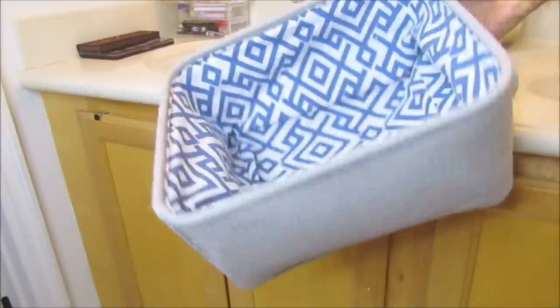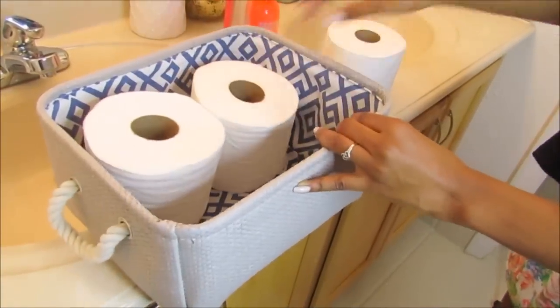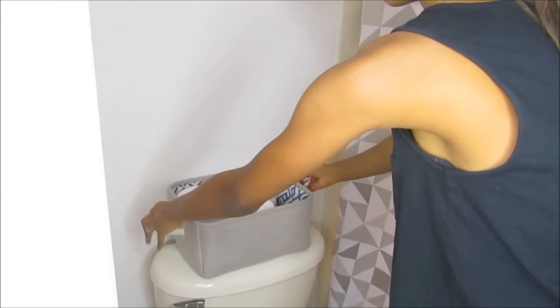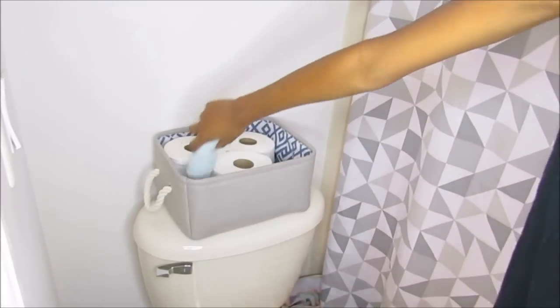To organize my extra toilet paper rolls I used, of course, a basket and placed it on top of my toilet. I also used these tiny little towels, rolled them up, and put them in the basket.